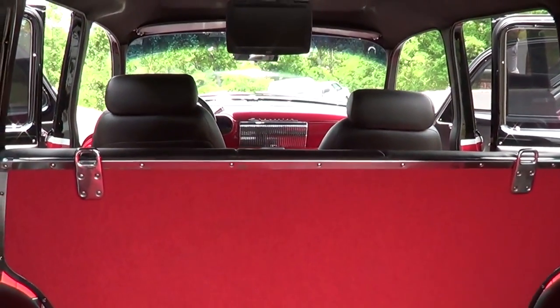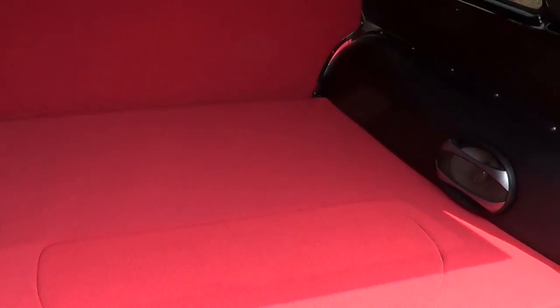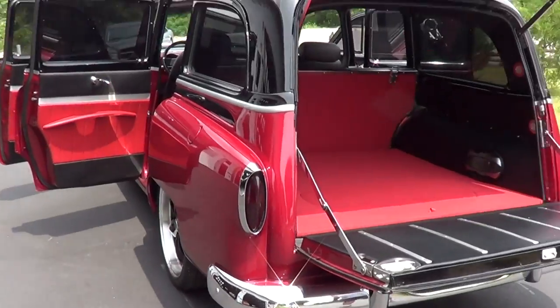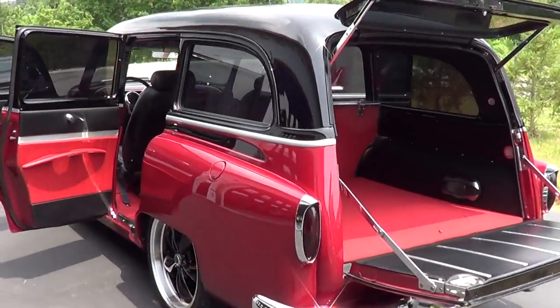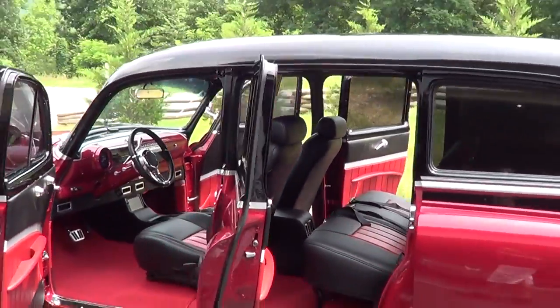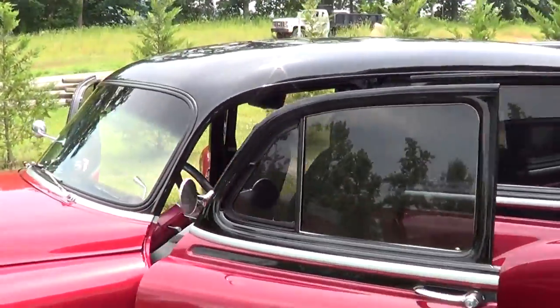He did a lot of changes to the inside — obviously that's full custom. But on the outside he kept it kind of stock looking. Street rodded it, darkened the tail lights, got a nice stance to it, some cool wheels. Got a late model stereo, navigation, DVD player and all that stuff. He's hooked up — as far as the inside comforts, you can get in it and ride it anywhere. I needed one of these to chase hot rods in myself.